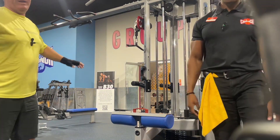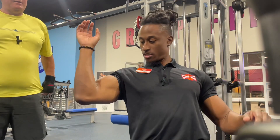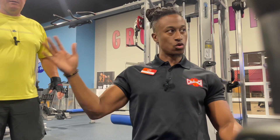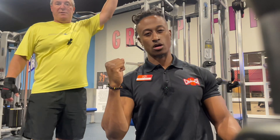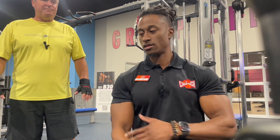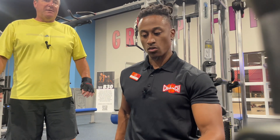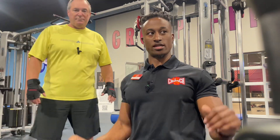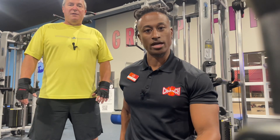That was definitely more in the lats. Make sure you keep the elbows in front — you don't want them back. I like to cue 'put your elbows in your pockets' — it keeps you driving with your elbows instead of pulling with your arms. The moment you start pulling with your arms, you're going to turn on your biceps and even the rear deltoids, and that's not what we want when doing a lat pull-down. A slight lean back and keeping your chest up disengages your shoulders and keeps you from over-shrugging.